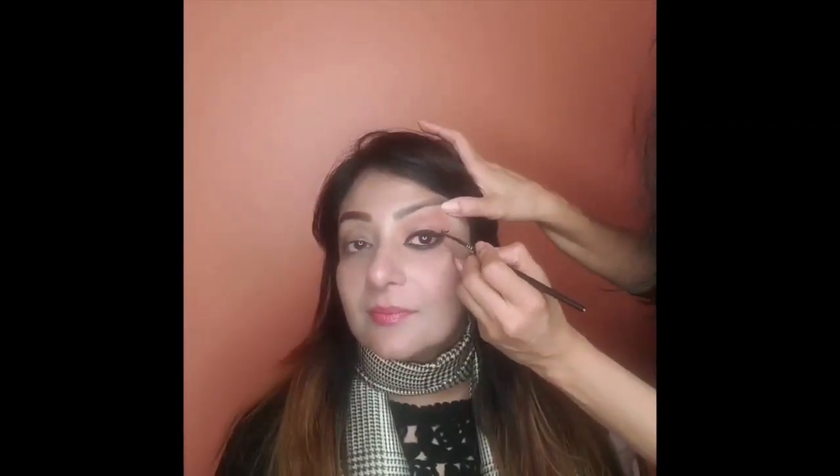I add black eye pencil on the waterline and smudge it with a brown eyeshadow. Then I finish the eye makeup look on one eye using mascara and a winged eyeliner. Now it's Bagisha's turn to do the makeup on her own.